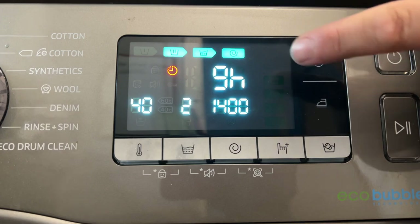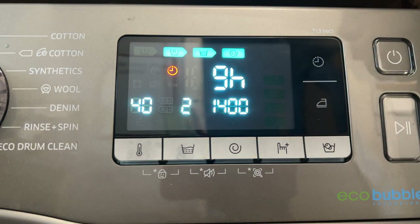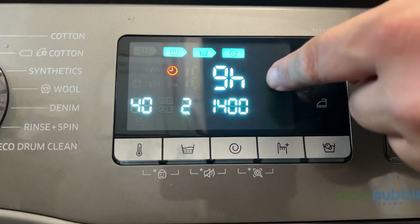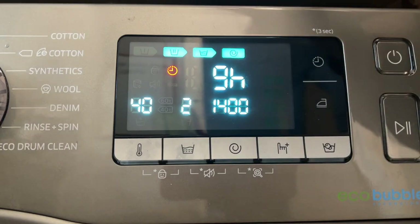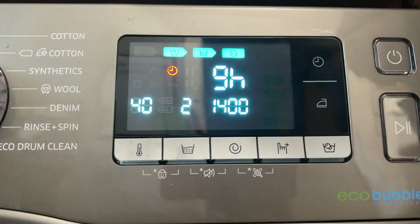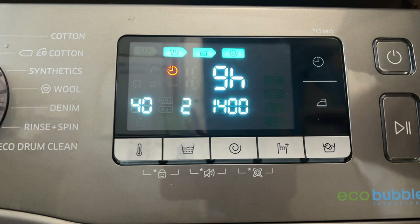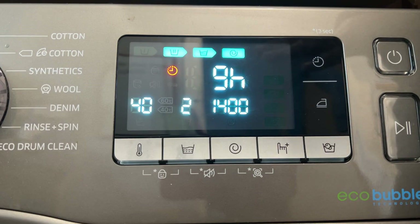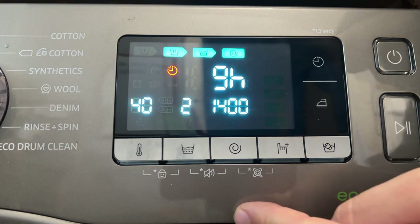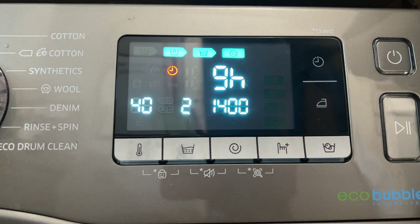So if you want it to finish at five o'clock, you'd have to set it to nine hours, because you need to account for the one hour four minutes of cycle time as well. It's very complicated. In the description I'm going to put a more readable formula to help you work it out. It's just so much more complex with these machines. I don't know how many people actually use time delay, but it's definitely more involved than with LG or similar brands.